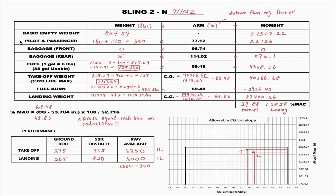Moving down to baggage at the front — for the Sling, we don't put anything in the front baggage area, so we put zero, and zero multiplied by any number is zero. The next section is the rear baggage compartment, which usually consists of the student's and instructor's flight bags — we'll call it five pounds. Five multiplied by 114.02 gives a moment of 570.1.